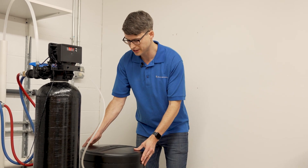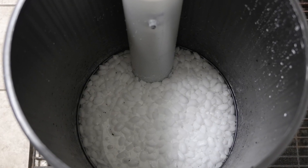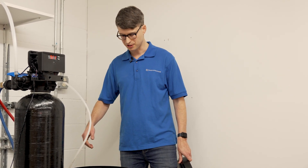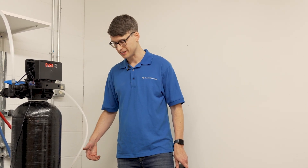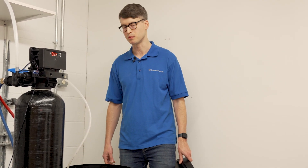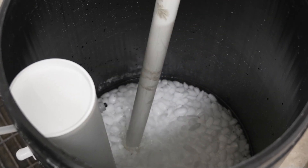The first thing you'll want to do is take the lid off of the brine tank and look down inside at the salt. Make sure that the salt is not solidified or bridged. Bridging occurs when a crust forms on the salt so it's not able to come into contact with the water. If this happens the water can't make brine and the softener can't regenerate properly, resulting in hard water. If you find that the salt has bridged, all you need to do is break that salt up so it can come into contact with the water, and then your softener will be able to make brine and function properly.